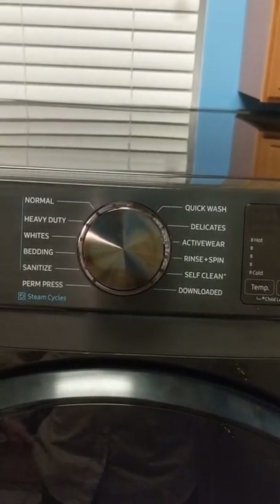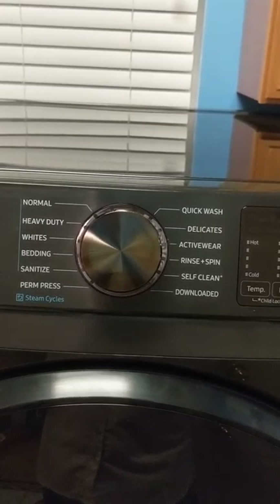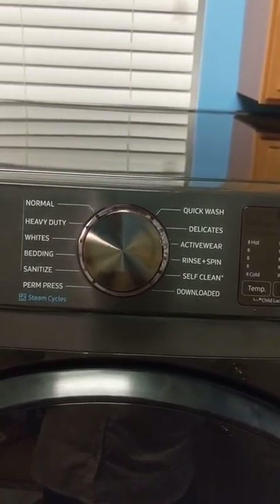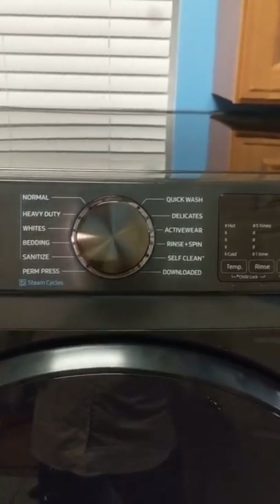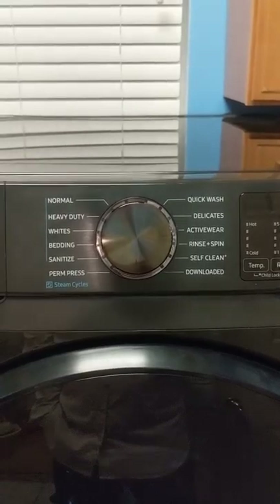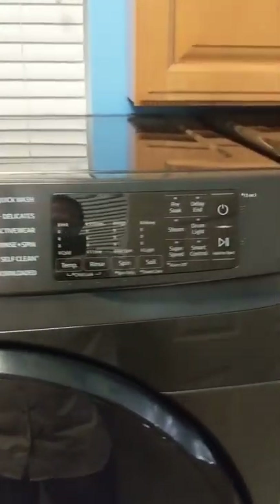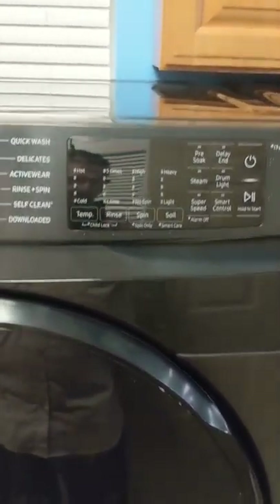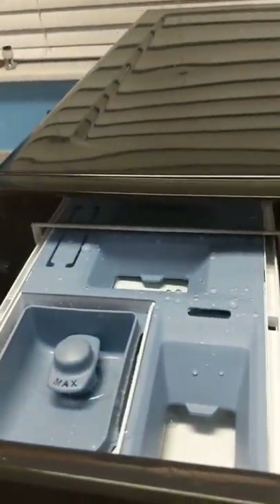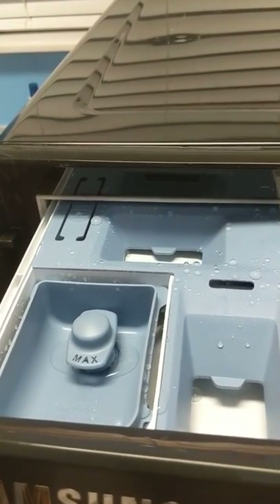At the beginning of this review I want to say how well built this machine is. We've been using it for a while now and it's one of the quietest machines I've ever seen. The spin on this particular front-end loader is very balanced and quiet. Of course, this is where you put your soaps, detergents, bleaches, and softeners.